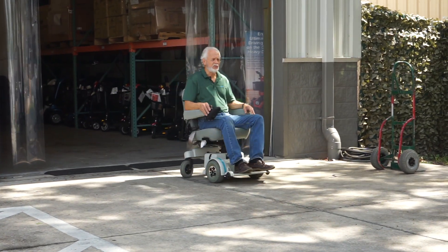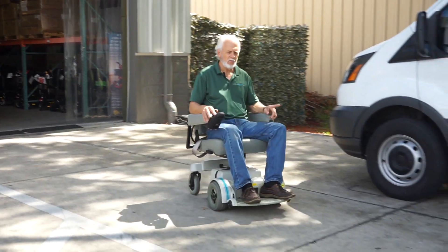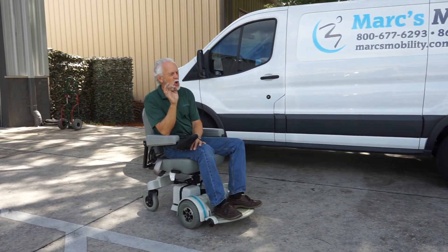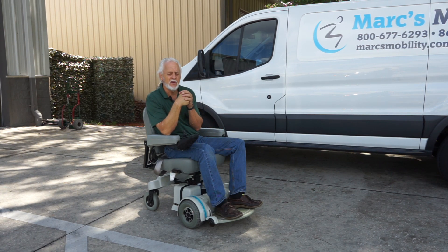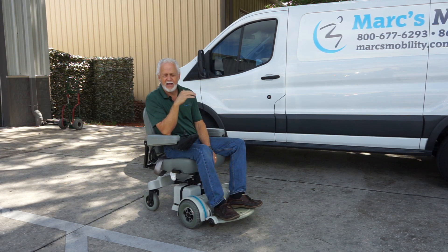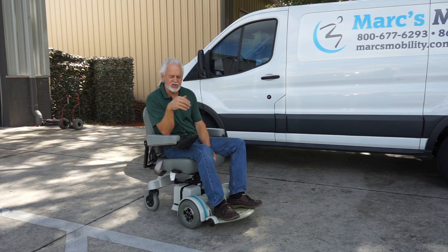This is a very easy chair to drive. You will hear the motors — they have a little bit of humming, which is normal. This chair has very heavy-duty motors, the kind they don't make anymore. They last forever. This chair also has the five-inch seat lift.